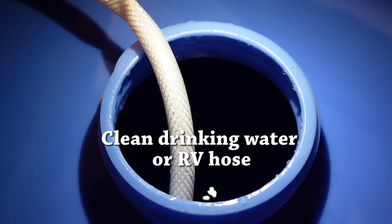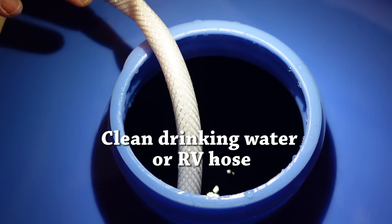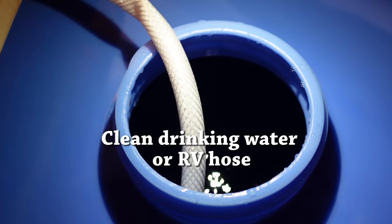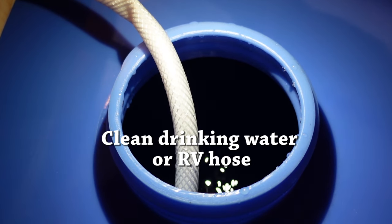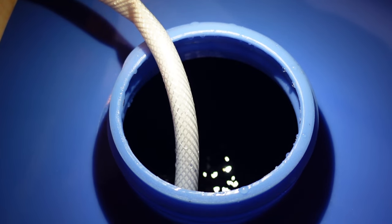When you are filling your water tanks, regardless of which tank you're using, you want to make sure you're using an RV hose. These are specially made to be clean hoses so that your water comes in clean, with nothing picked up along the way through the hose that would contaminate your water.